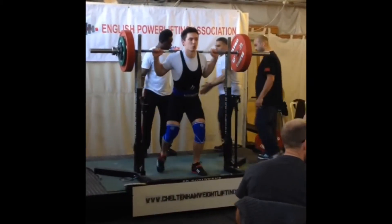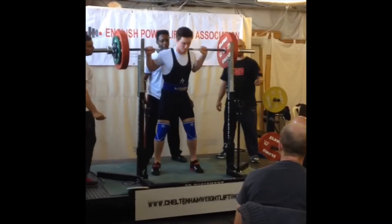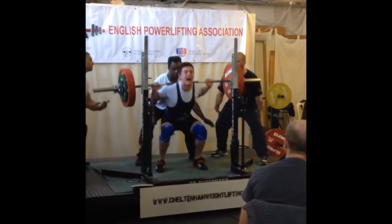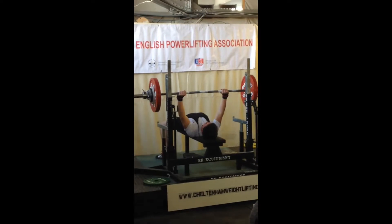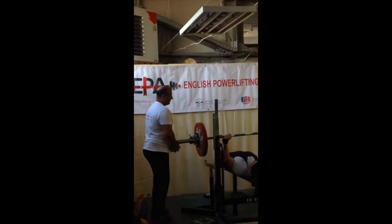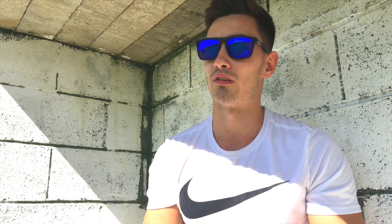I got pretty strong at the age of 18. I was squatting 200 kilos, benched 150, and my deadlift was about 240 kilos. A year after my powerlifting meet, I stopped deadlifting as that was ruining my back a little bit, and I built my squat up to 200 for 5 kilos — and this was natural as well, just to put that in there. I built my bench up to 160, touch and go as well, so I got pretty strong.